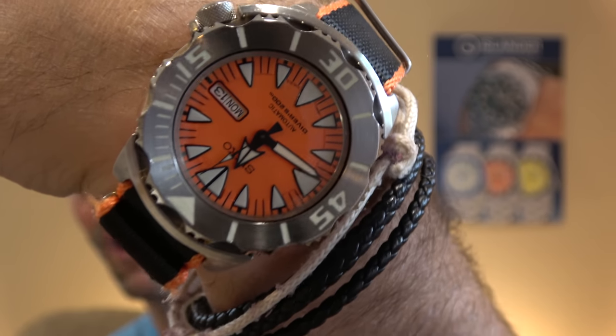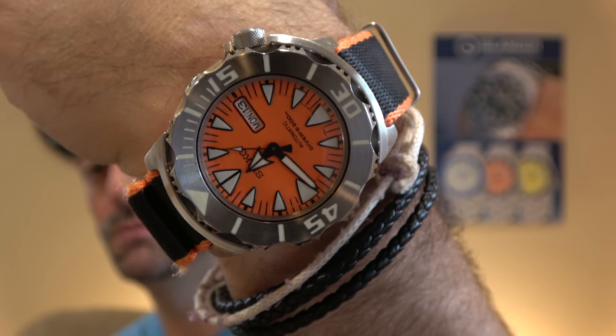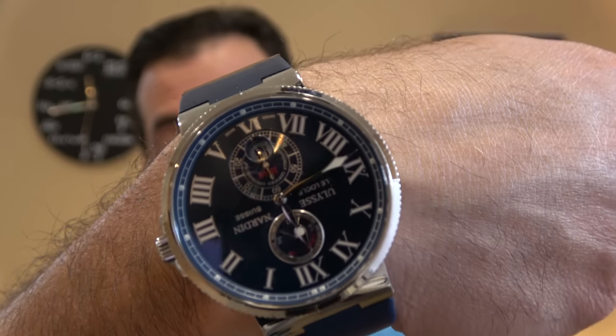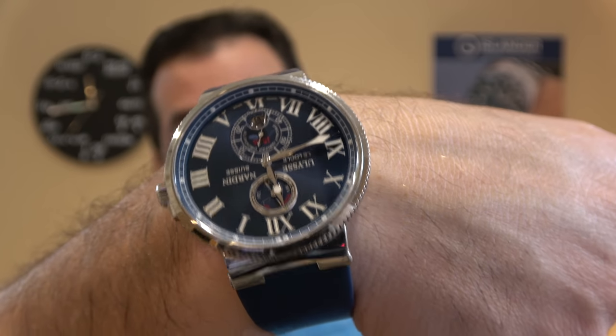For the occasion, I put on my Orange Monster, which I donned with a loomed bezel that a buddy of mine gave me. Pretty nifty. And then, love my blues, Maxi Marine Chronometer.